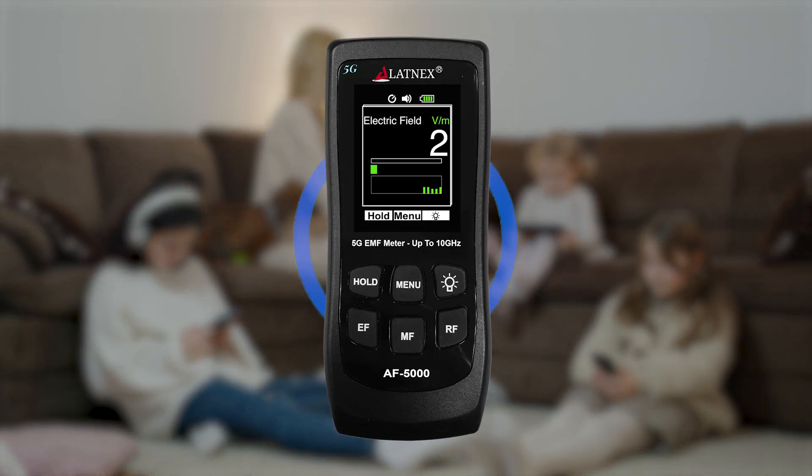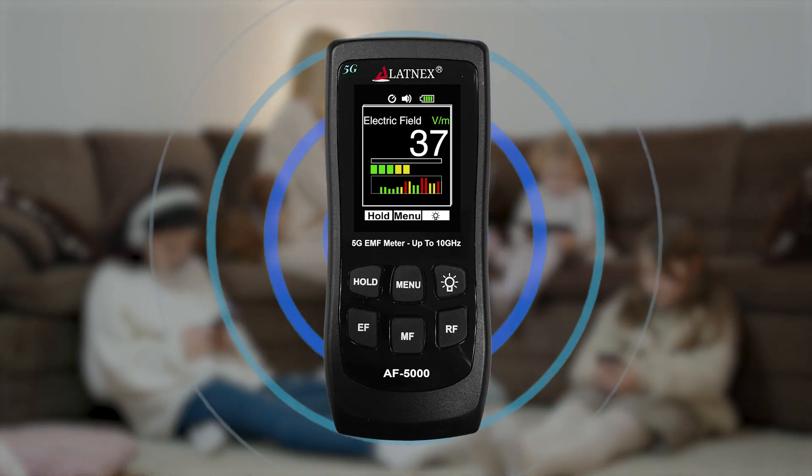Let's see how the AF5000 3-in-1 meter helps us to detect the electromagnetic fields in our surroundings.